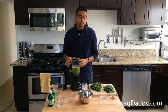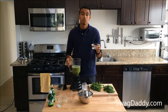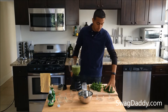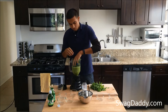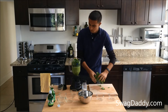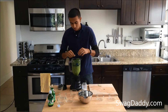Now that we've got this stuff blended up, we'll add one tablespoon of brown sugar, two ounces of reposado tequila, one bunch of stemless mint, and then one bunch of cilantro. Push all that in there, and now we'll go ahead and blend this up.